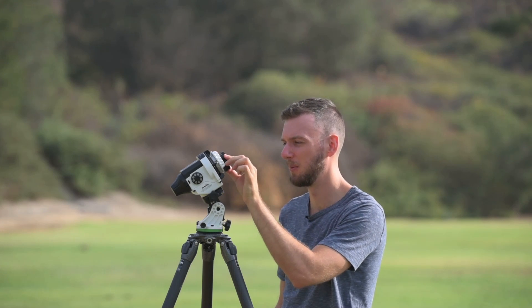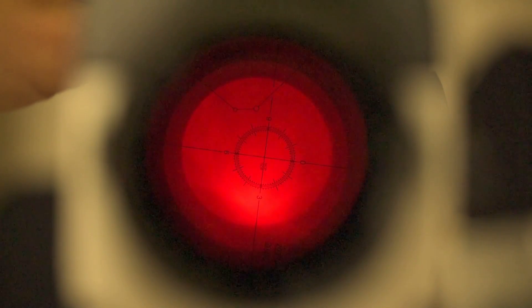One last thing — the Polar Finder Illuminator. This is a little piece that should have come with your Star Adventure. Once you install the watch battery, pop it into the front of your polar scope hole and it will illuminate the reticle inside the polar scope. If you're shooting in the middle of the night and can't see the reticle, just put this on, crank up the brightness, and you'll have a red light to help you do your polar alignment.